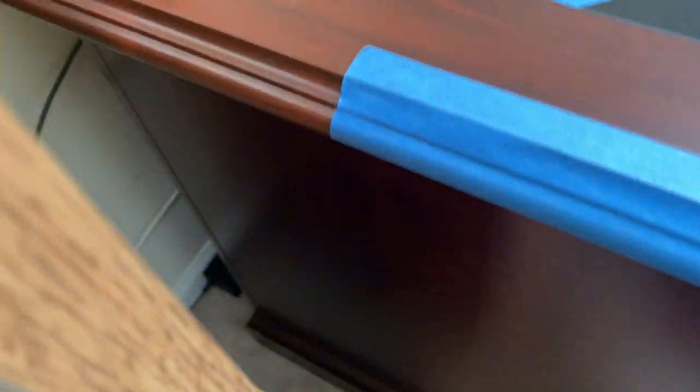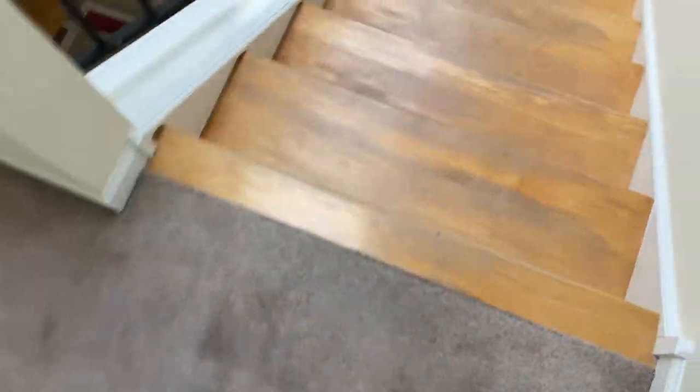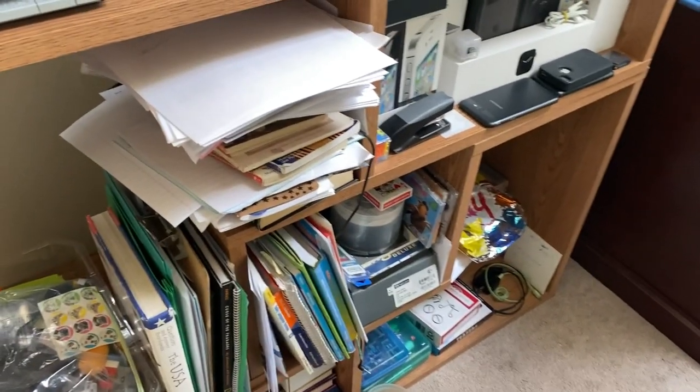I'm pretty sure that cord right there is the TV cord — yep, that's the TV. Now I just have to figure out how to plug it in. Oh man, this outlet only has one port and it doesn't work. We still have to plug the PlayStation in, and of course the cord isn't going to reach all the way over here. Do I have an extension cord? Yes I do — thank god.